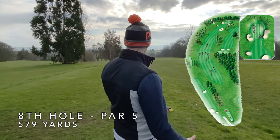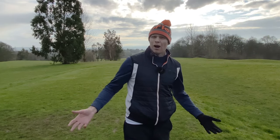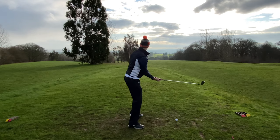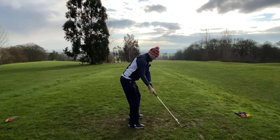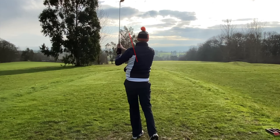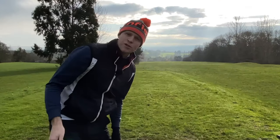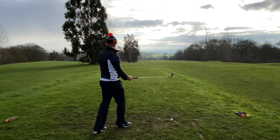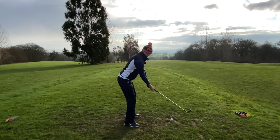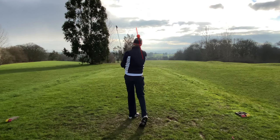Par five, 579 yards — a real test of using an iron. If I can get down in seven I'll be pretty happy. What's been nice is I haven't lost a single ball yet — always nice for a round. Out of bounds on the right. I lost it in the sun — this could be my first lost ball. It felt like it went left. I'm going to have to hit a provisional. There it is — a really nice hit, down the left.